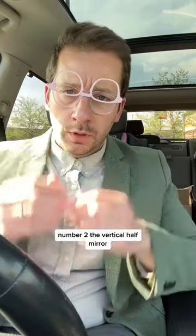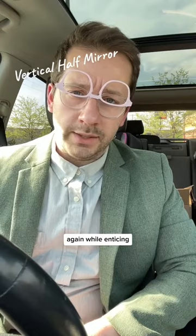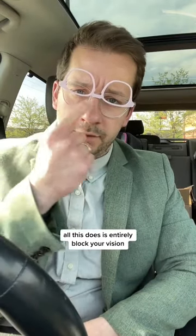Number two: the vertical half mirror. Again, while enticing, all this does is entirely block your vision. Not smart.